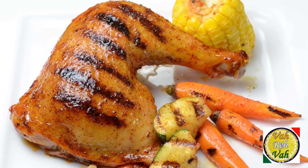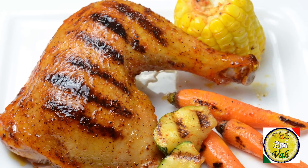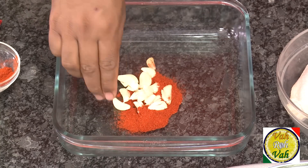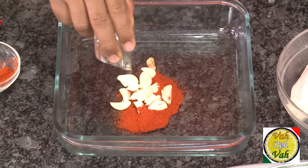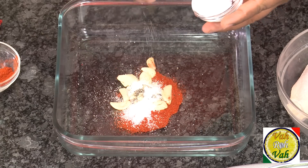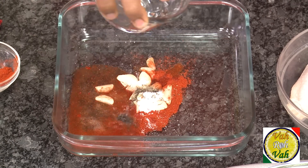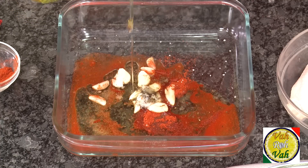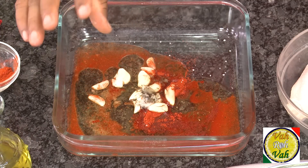Hello, namaste, salaam walekum, sat sri akal! Welcome back to another session with your VahChef at Vahrehvah.com. Today we're going to learn how to make spicy oven grilled chicken. Take some chili powder, or if you're a mild eater take some paprika. Crush the garlic a little bit, and add pepper powder, salt, vinegar — cider vinegar is much better — and pour in a good amount of olive oil.